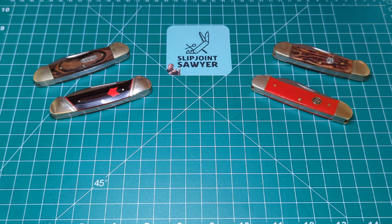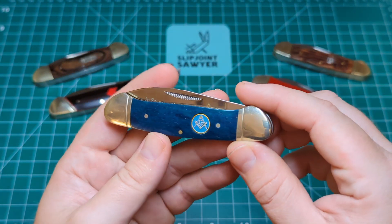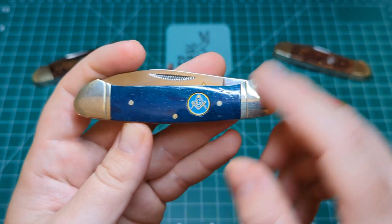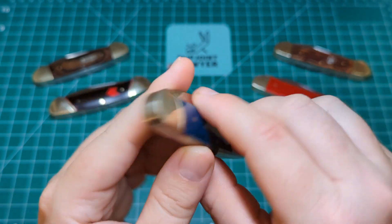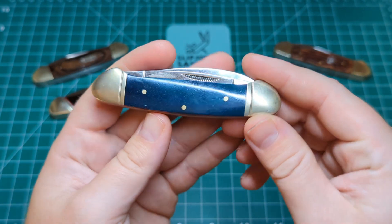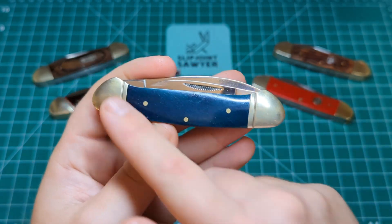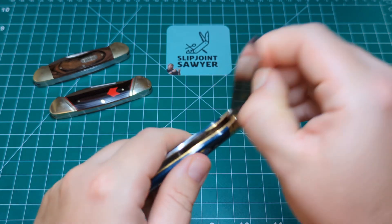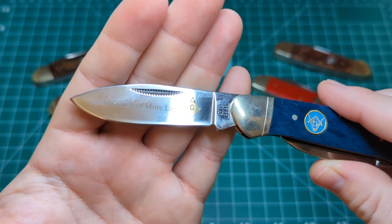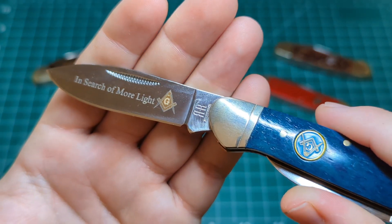Fifth one on the list, and one I've probably had the longest — this is the Masonic Canoe from Rough Rider. You can see you have that really vibrant blue bone with the Masonic shield here. Nickel silver lined bolsters on the back, very consistent. That blue bone continues over to the other side — nickel silver and lined, perfectly done. And there is the Masonic slogan: 'In Search of More Light,' with an edge of their logo.